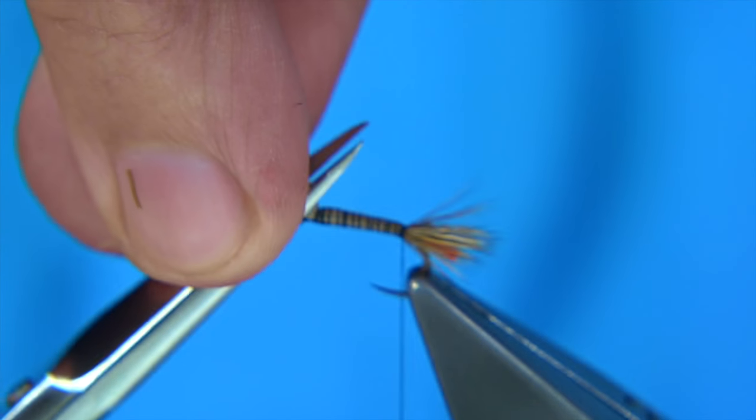Now I'm going to trim the deer hair at the top, the same way I would trim any elk hair caddis.